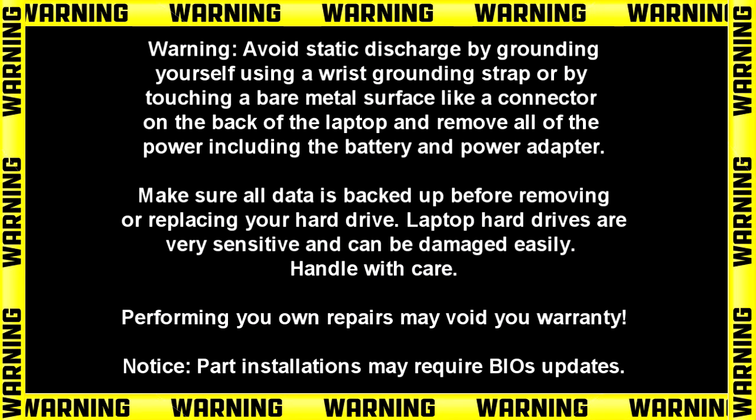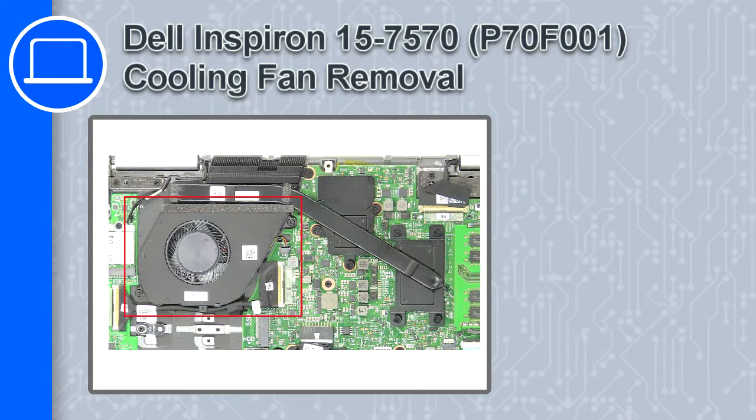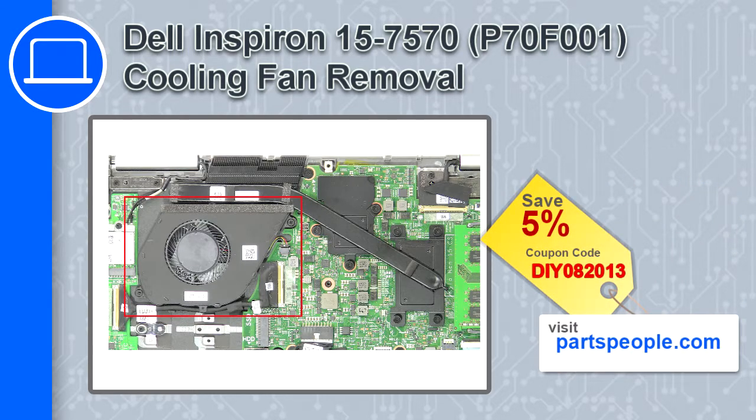What's up, this is Ricardo, and in this video I'll show you how to remove the cooling fan on a Dell Inspiron 7570. If you're looking for parts for this laptop, go to our website and use this coupon for a 5% off discount.